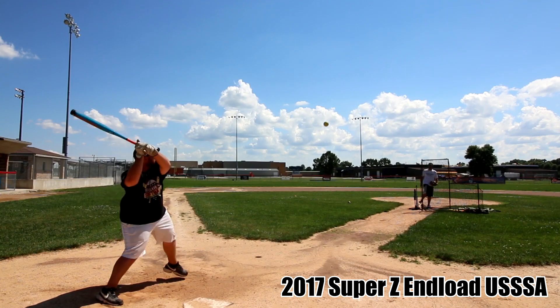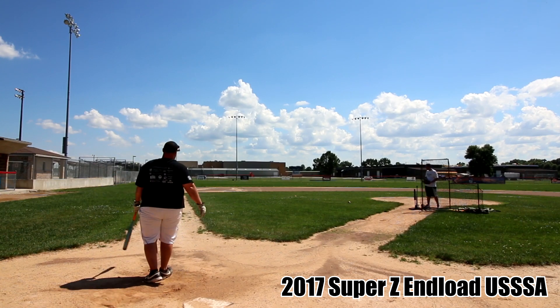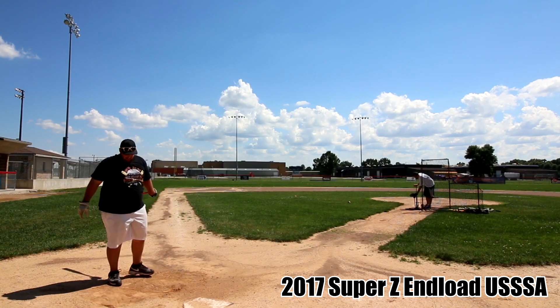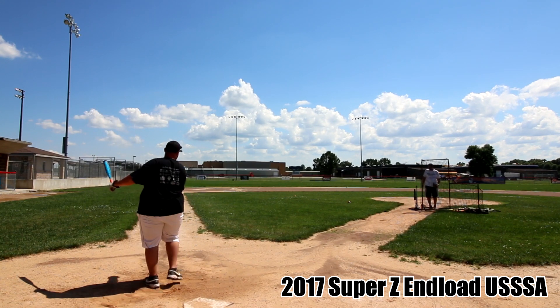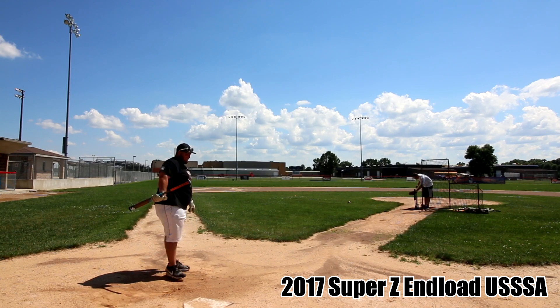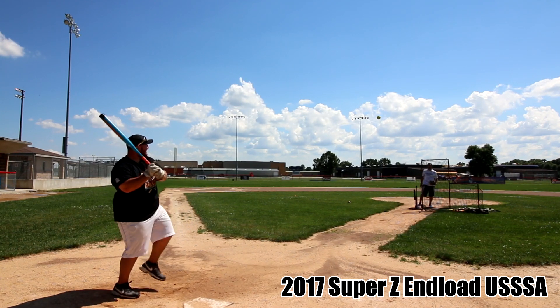BP Hero checking in here. What I've got today is the 2017 Louisville Slugger Super Z U-Trip models. This video features both the balanced and the end-loaded models, and since the only difference between them is how they're loaded, I figured I'd just do both in one video.